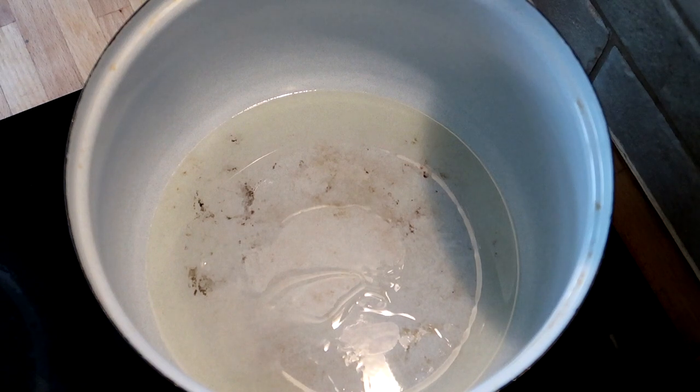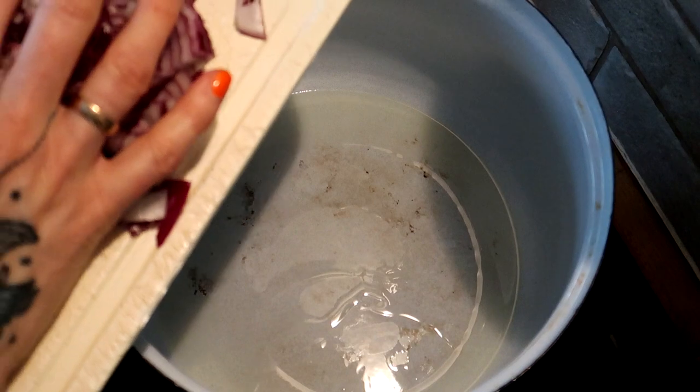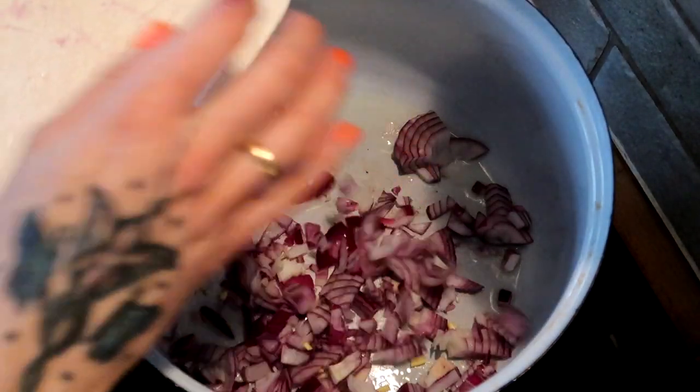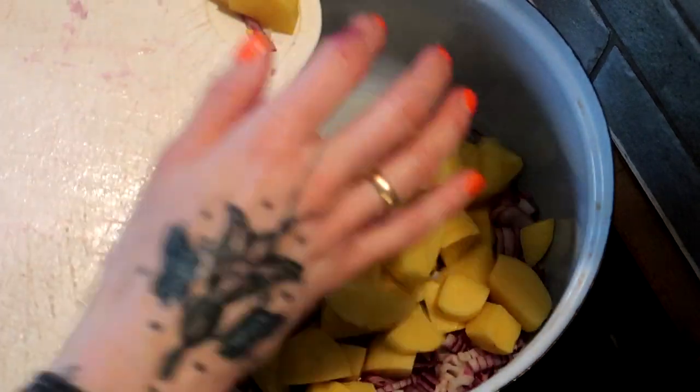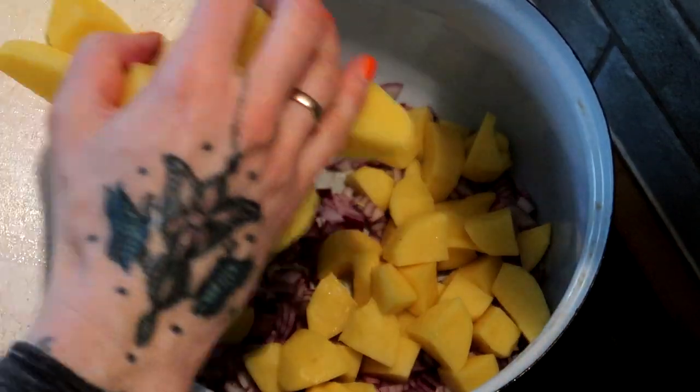First, I preheat the canola oil in a larger pot — please ignore the stains, the pot is even older than I am. Next, I throw in the onions, the garlic, and the potatoes and toss all for a bit.